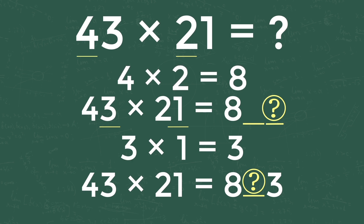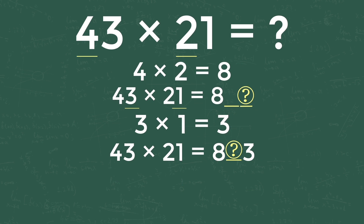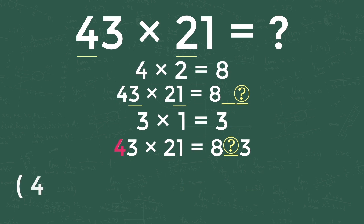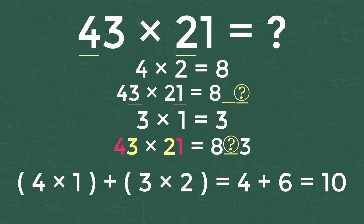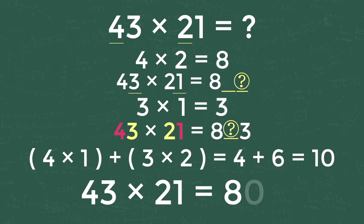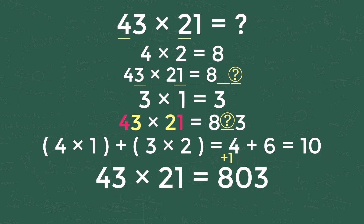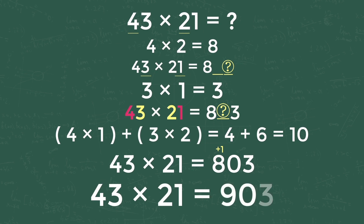For getting the middle digit of the answer, we follow the rainbow multiplication and add both numbers: 4 into 1 plus 3 into 2 equals 10. So 0 will be the middle digit and 1 will be carried forward to the next digit. Therefore, 43 into 21 is equal to 8 plus 1, giving us 903. The answer is 903.